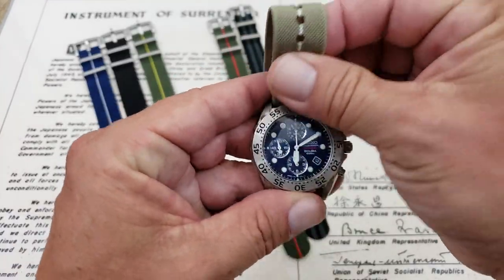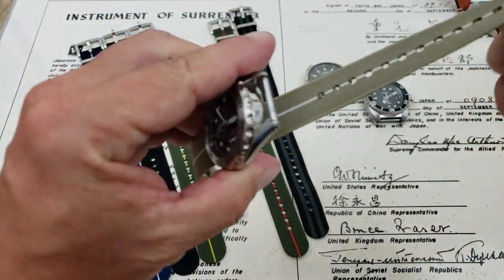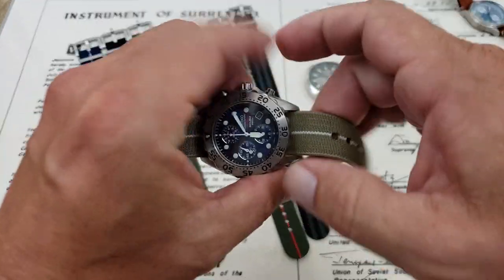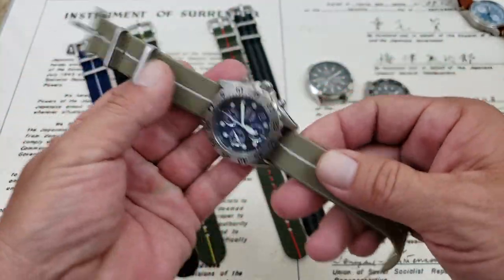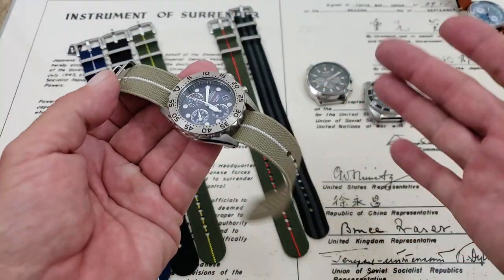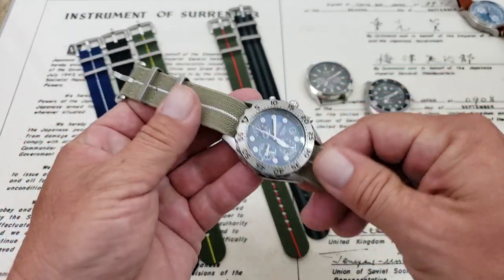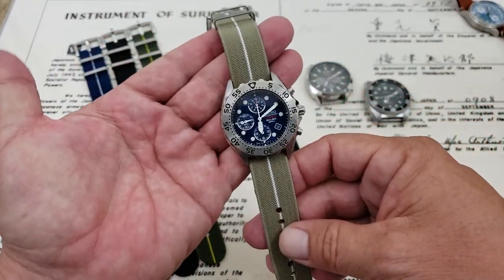As I'm talking, I'm going to go ahead and slip these onto some watches here and show you. These are single pass, which is really a beautiful thing because single pass just makes it so much easier to pull them on and off, and it eliminates that second layer underneath your wrist. So very good looking straps.